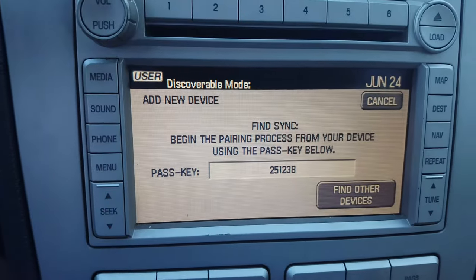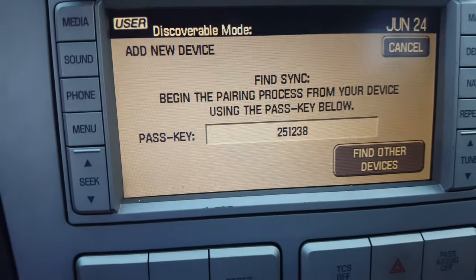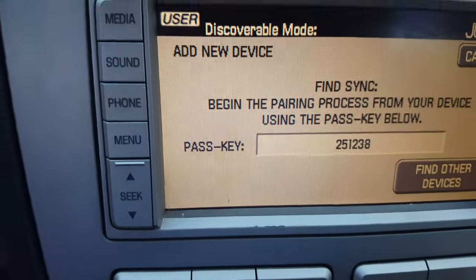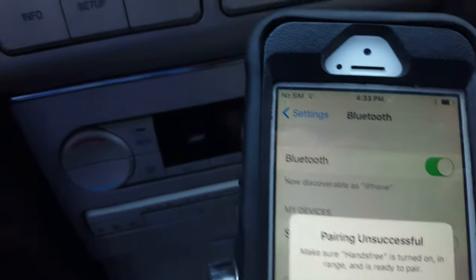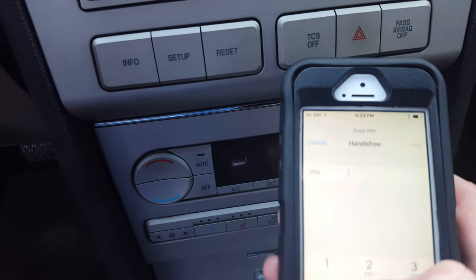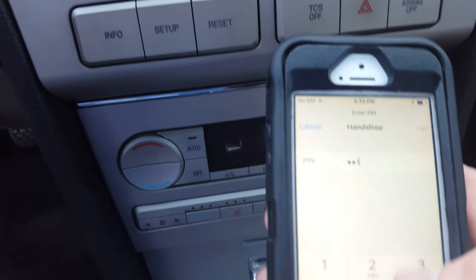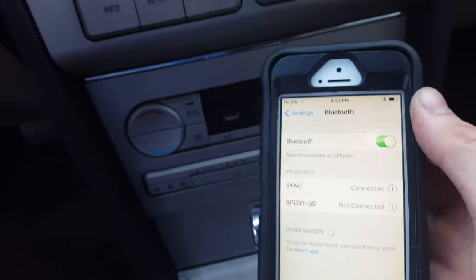It's going to pull up a passcode prompt. Type in the number it actually gives you — it'll be a random number, so what you see online probably won't match yours. Go ahead and connect it, type in the number. It kept kicking me off, probably because I was going slow, but go ahead and click connect and it's connected.